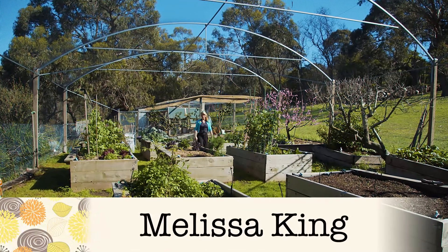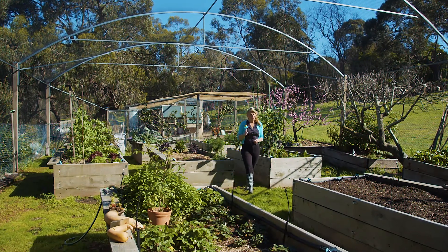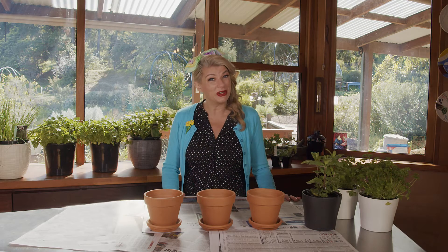Not everybody has an outdoor space like this to grow stuff in, so if you want to green up your indoor space, have fresh herbs at your fingertips and avoid the cost of buying fresh bunches of herbs, then why not bring a sunny windowsill to life with potted herbs?